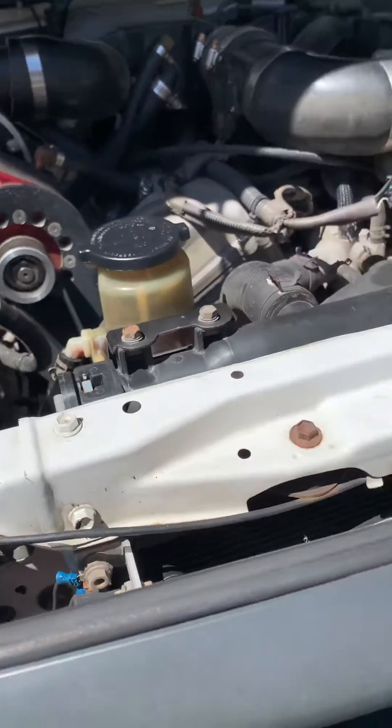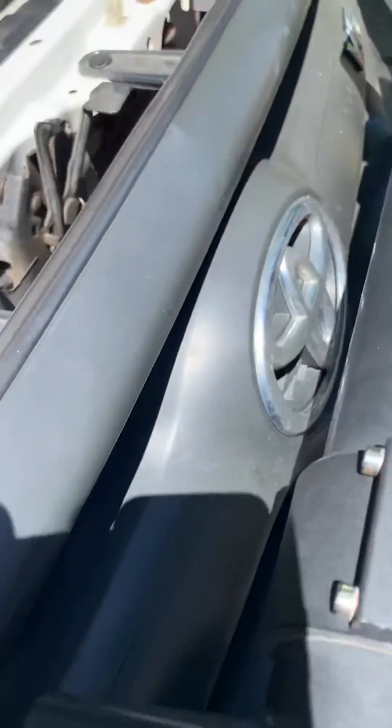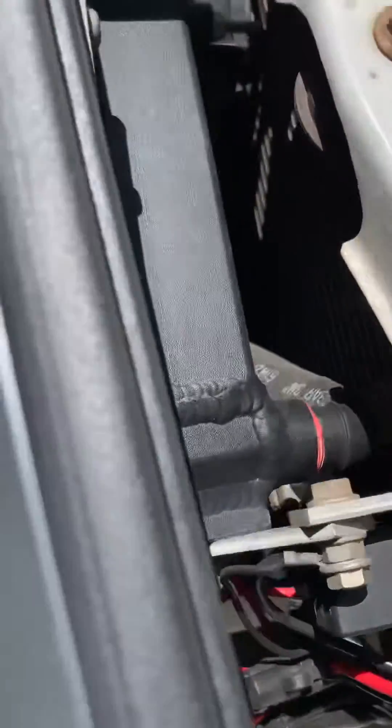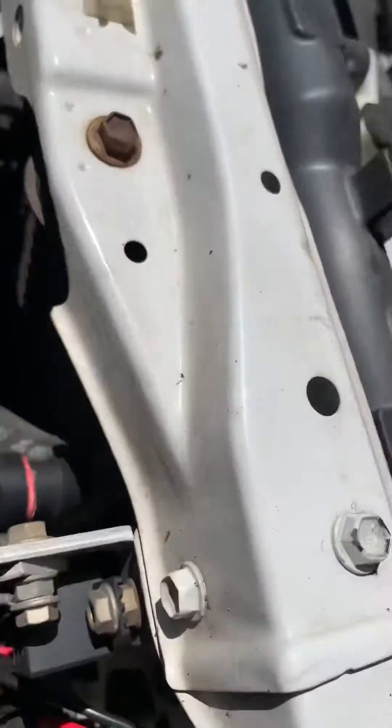When you first assemble your system, you've got your radiator down in there with its fans. Once it's all in the vehicle, you remove one of the 19 millimeter hose fittings — that one there. You can always access these because when you're installing the kit you have the grill removed.